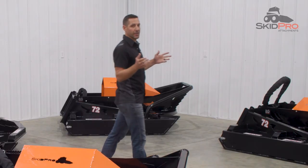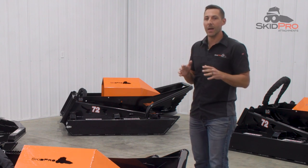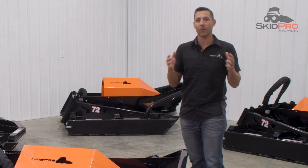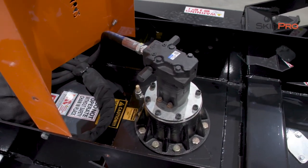One of our company mottos is the Skid Pro difference. It reminds us of the many ways we separate ourselves from what is currently on the market. So let's take a look at those differences that make the HD3 the hardest-hitting cutter in the ProSumer class, and that starts with the Direct Drive technology.